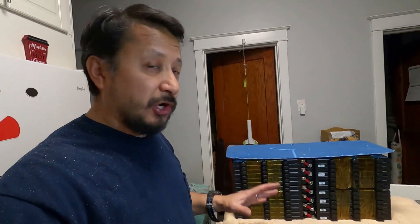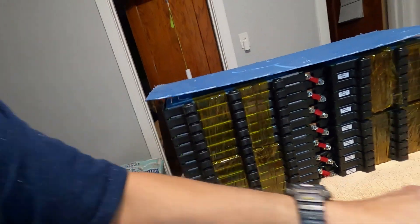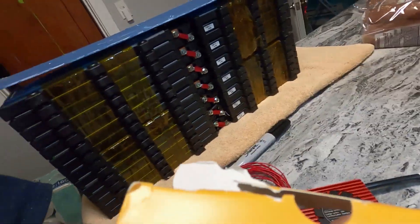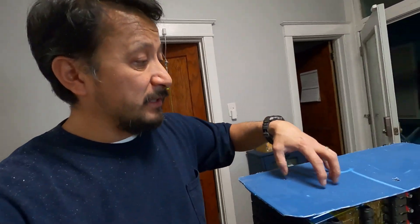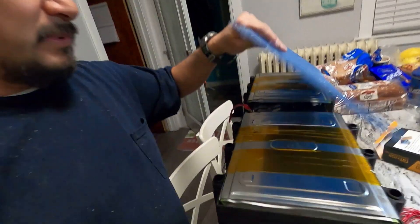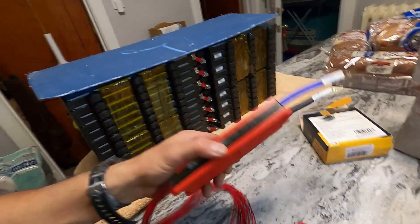This battery pack is not going to be constantly on a charger. I have Kapton tape — K-A-P-T-O-N — which is used in electronics, is heat resistant, and does not conduct electricity. I have seven cells compressed and taped together on each side, so they're individual but grouped, and then wired in series. I'm taping the top down so nothing can penetrate the top of the battery. I made holes in the top for the battery management system wiring.